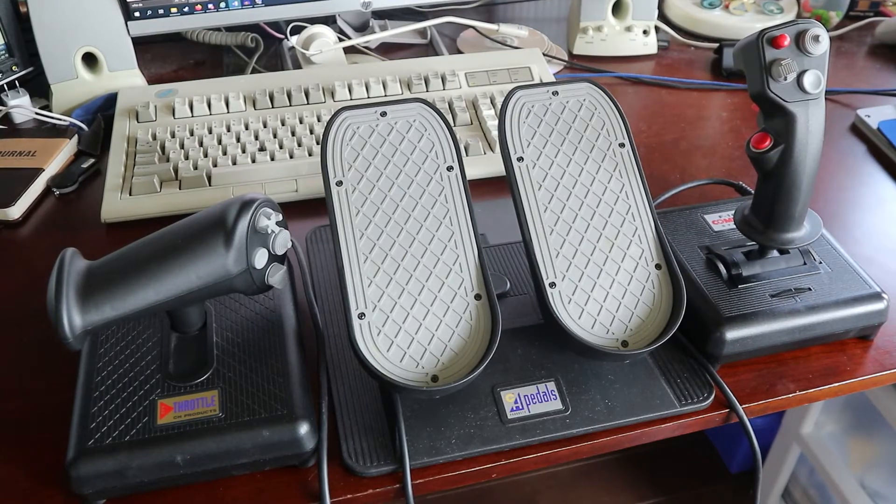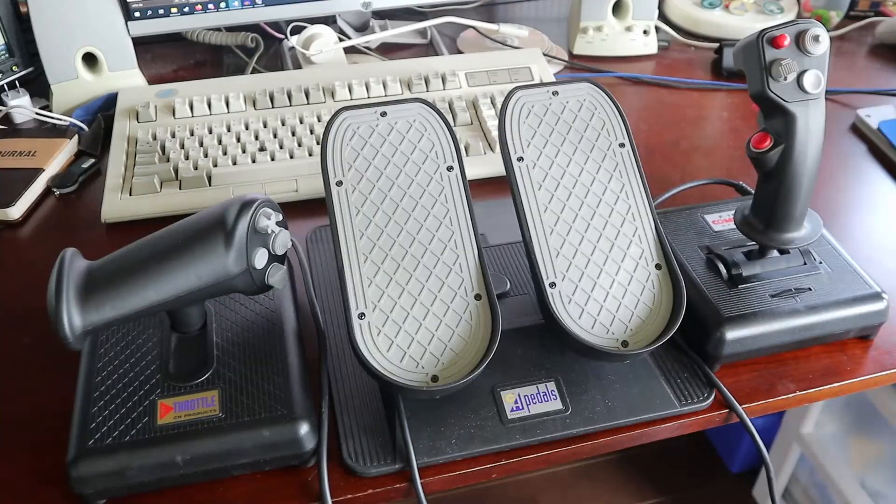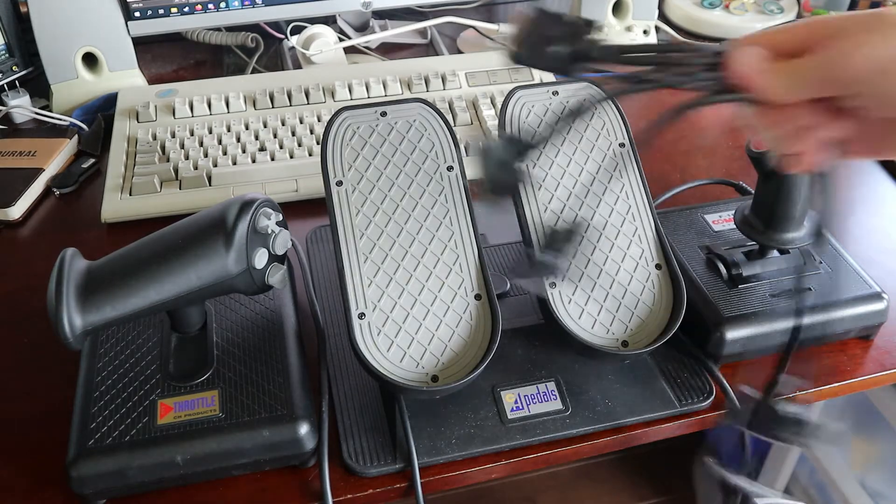I recently purchased a full set of CH joystick, throttle, and pedals for $40 Canadian off a guy from Kijiji. Why were they so cheap? Well, all three are from the mid-90s, which means that instead of using USB, they use a game port connector.